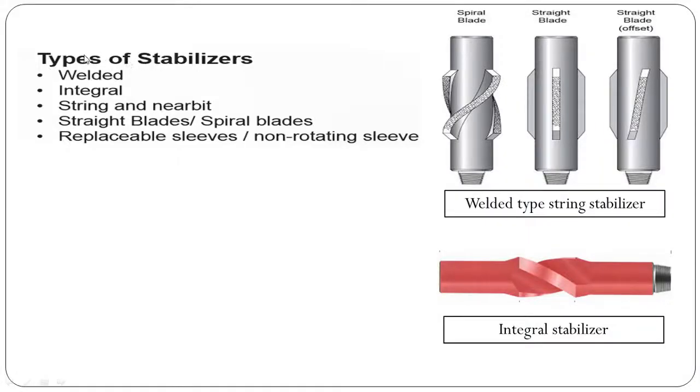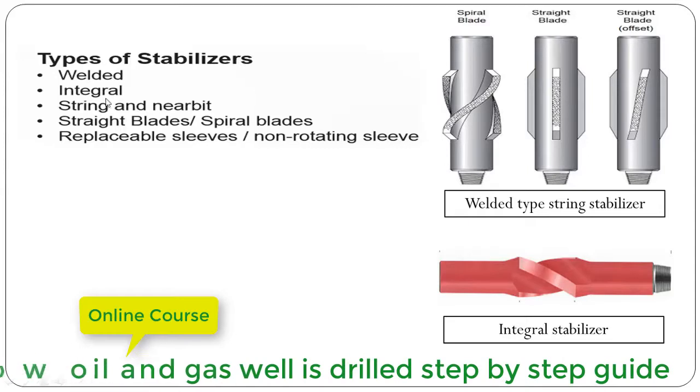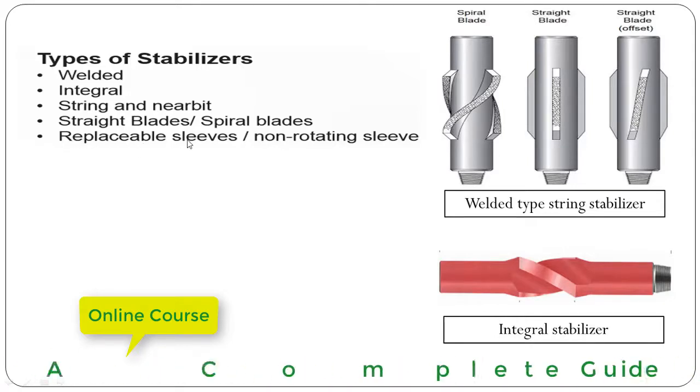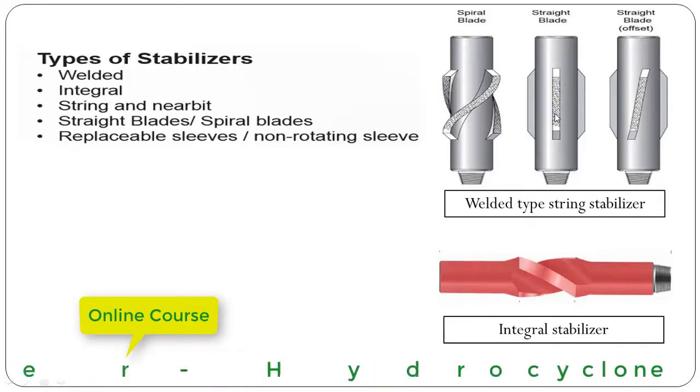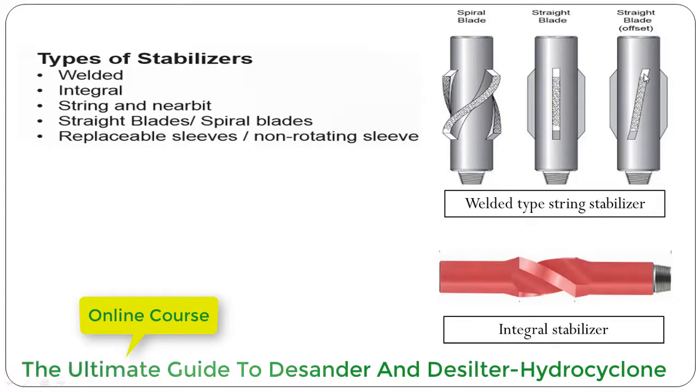We can classify stabilizers as welded, integral, string, and near-bit, with either straight blade or spiral blade, and replaceable sleeve or non-rotating sleeve. This one is a welded type string stabilizer with a spiral shape — all the blades are welded. This one has a straight blade, and this last one is a straight blade welded at a certain offset.